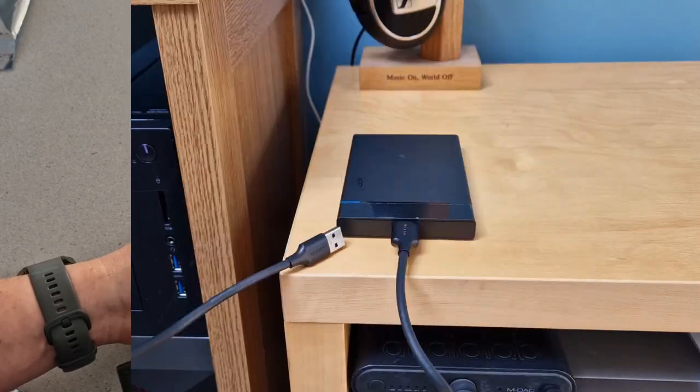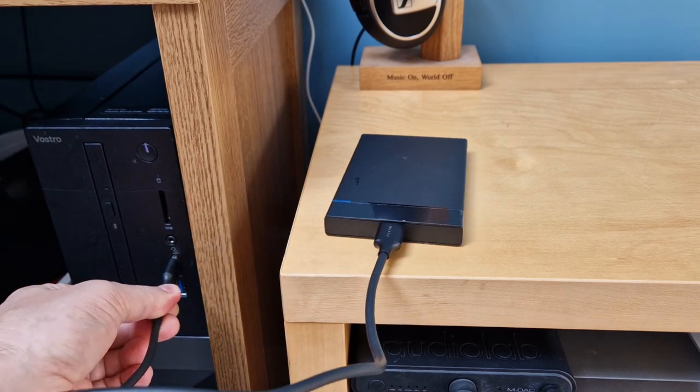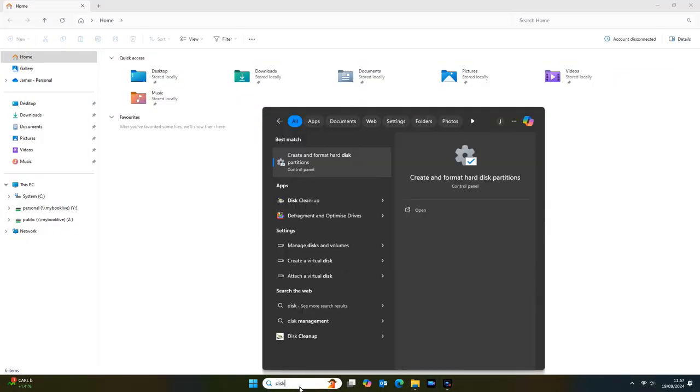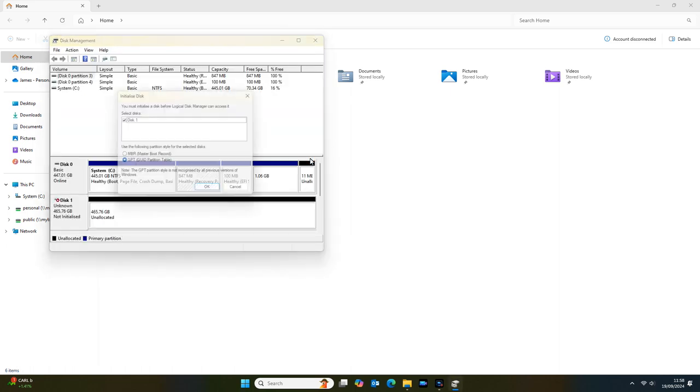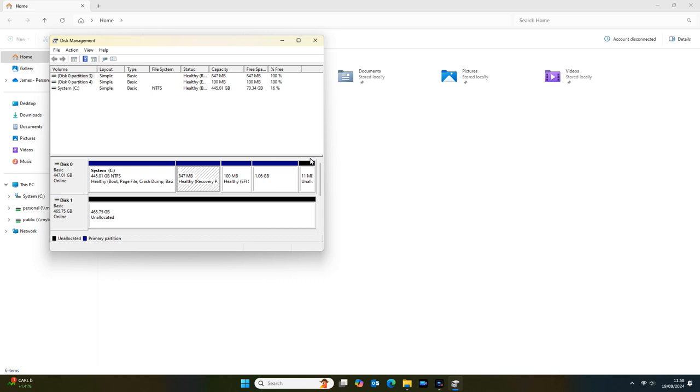So here we are at the computer. I'm just going to plug in the hard drive now. The first thing we need to do is go and partition that drive. If you just type in 'disk' — it's Disk Management — you get 'Create and Format Hard Disk Partitions.' What's come up here is 'You must initialize the disk before Logical Disk Manager can access it.' This is Disk 1, shown here as unknown, 465 gig. We must initialize it — I'm going to go with the default selection, GPT, so just hit OK.